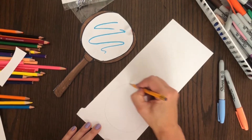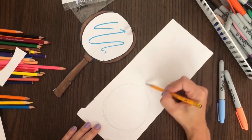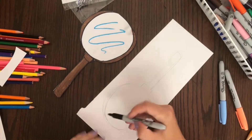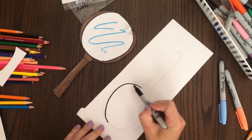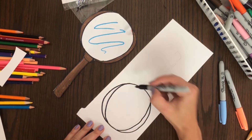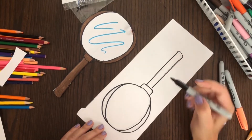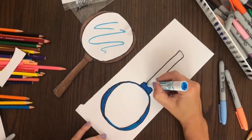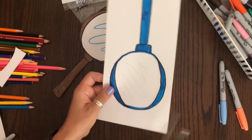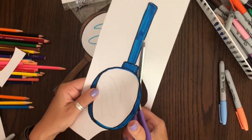Now if you don't want to do a flashlight, you could do a magnifying glass like this. I am going to sketch it out by using a circle or an oval shape for the glass and then a handle. You don't want to draw your handle too thin because when you cut it out it's going to be really flimsy. And then just like I did before with the flashlight, I'm just going to trace it with my permanent marker, then color it in with regular markers, and cut this little guy out too. And then I have my magnifying glass.